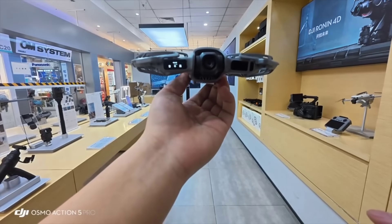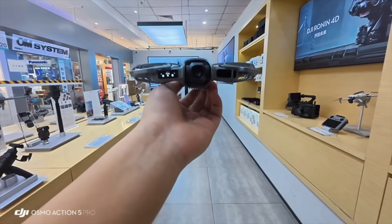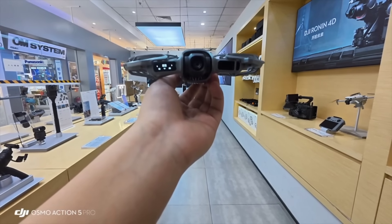Hello everyone. Today we will mainly talk about DJI's new product, the latest model of the Neo 2, which is used for gesture control and operation without a phone or remote control.